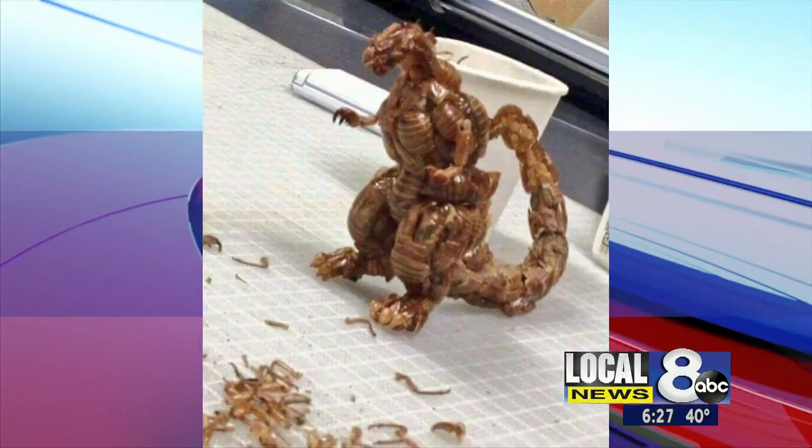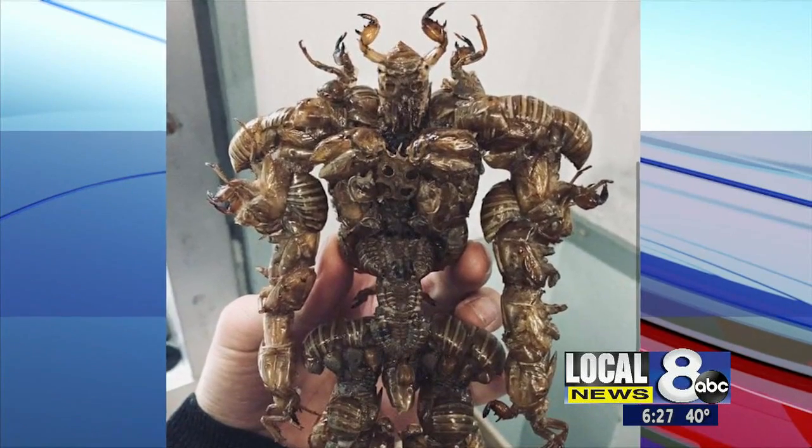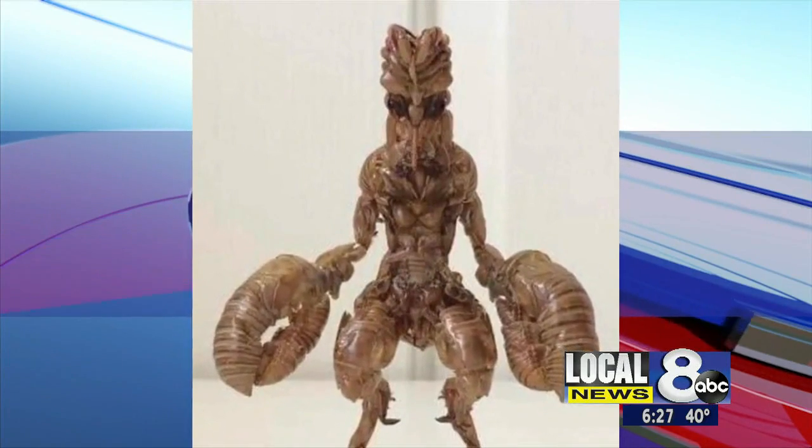It's kind of nasty when you think about it, but those look really cool. Well, when you step on that in the dark and your kids are playing with it — crunch. It won't hurt like a Lego, you know.